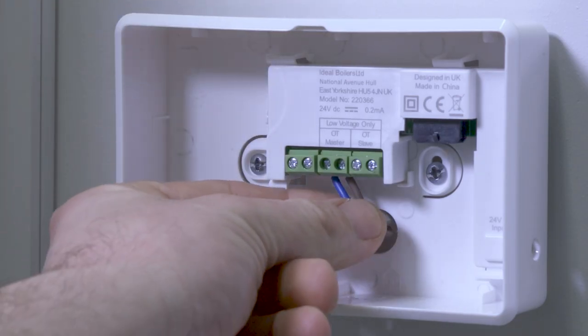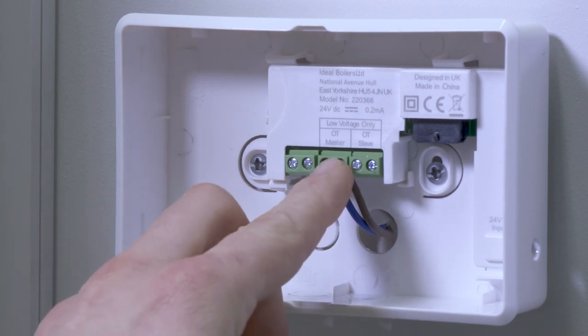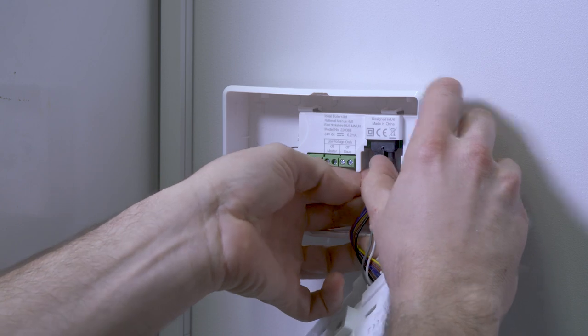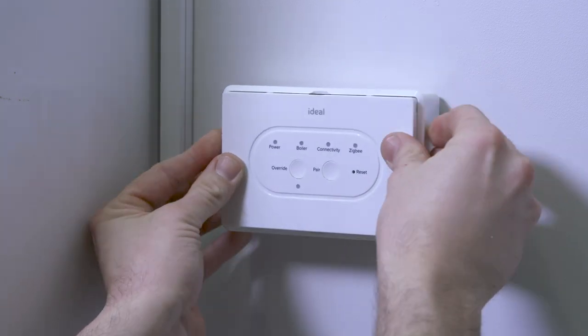Wire the low voltage connection into the open therm master terminals located in the central position. Install the Halo Smart Interface by connecting the plug on the smart interface to the connector in the bracket and carefully pushing the smart interface into place.